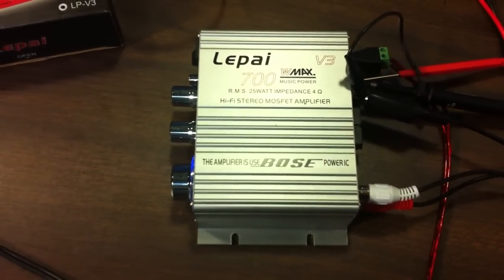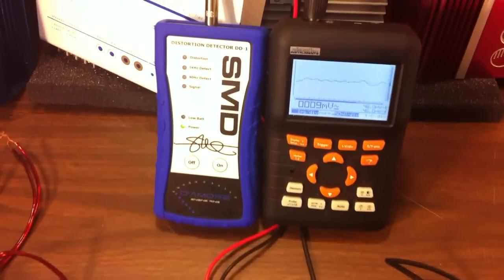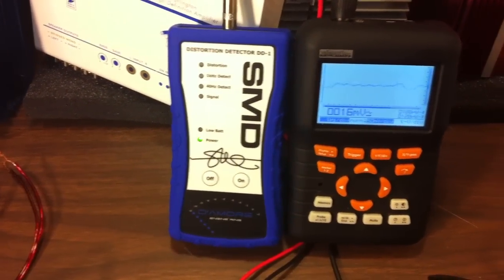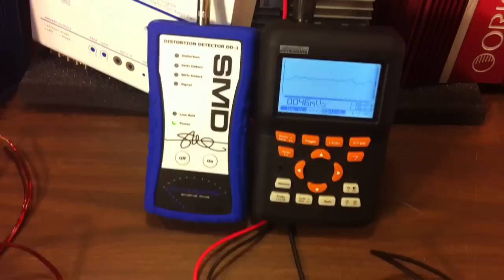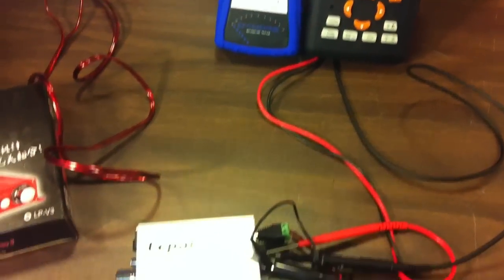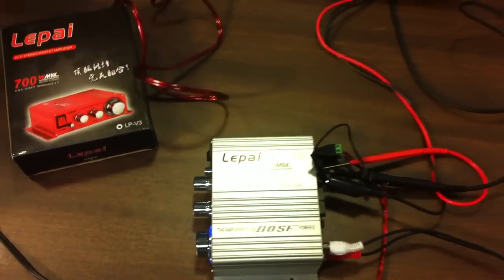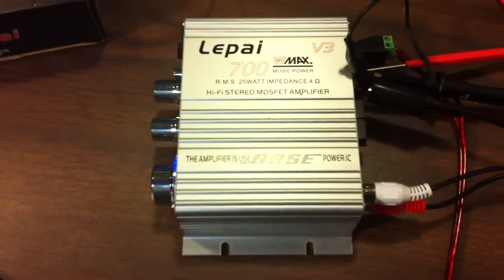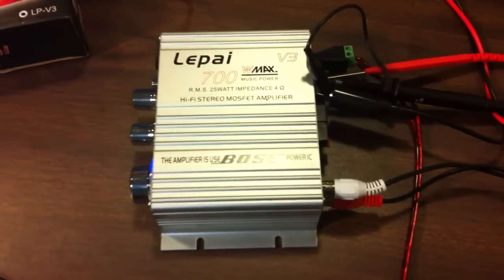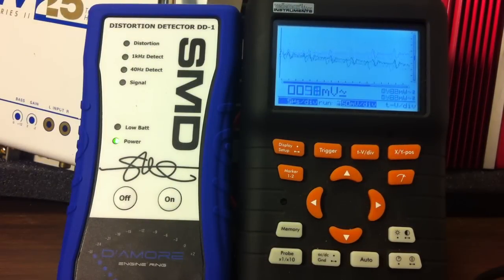I have the LaPai LP V3 set up for the unloaded voltage output test. I'm using the SMD DD1 to detect distortion and the Valemon HPS50 to monitor the voltage output because it has a true RMS voltmeter. I'm using the SMD 0dB 1 kilohertz test tone from the iPod going into my receiver and out through RCAs going straight into the LP V3. Let's see what kind of voltage we get out of the speaker terminals.